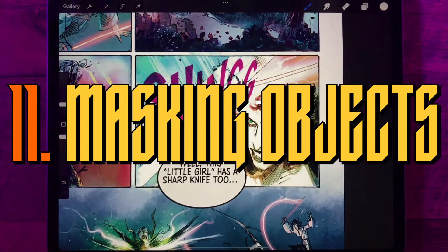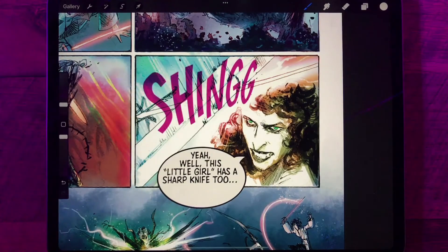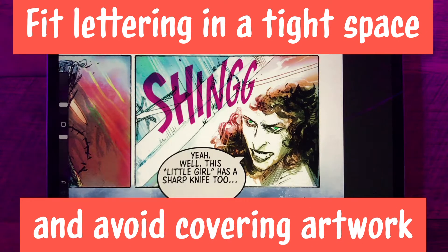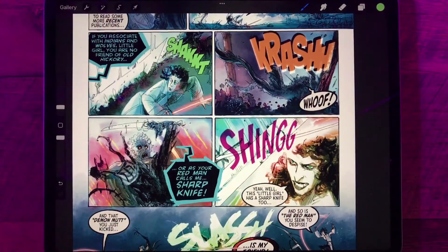In this video I'm going to talk about masking balloons and other lettering objects inside the panel borders. There are a couple reasons to do this. The first is if you have a lot of lettering to fit in a tight space, like in this panel here — it's a way to avoid covering any more art than you absolutely have to. And secondly, by keeping the objects contained within the panel, you make each panel feel like it's a distinct moment in time.